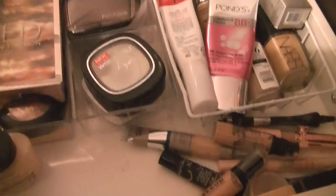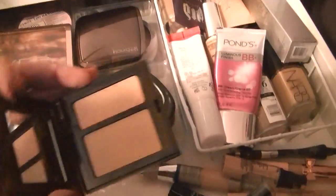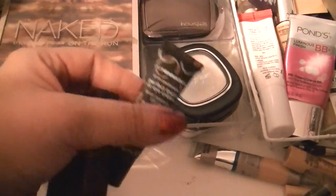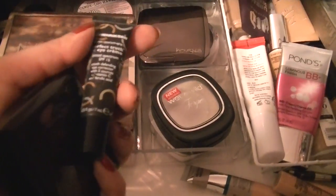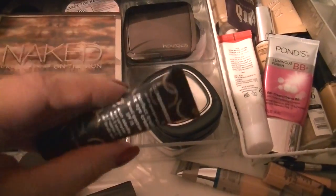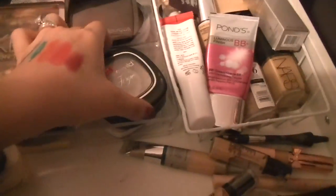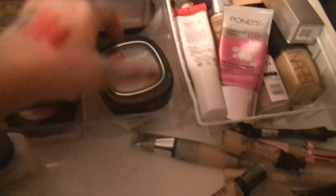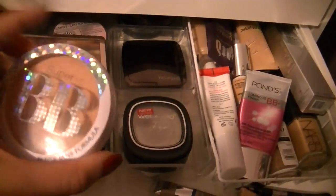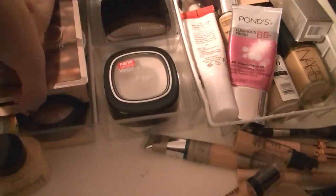This is my Laura Mercier Secret Camouflage in SC3, and it has two colors. I also like to have something creamy, so I'll use my Lula Henriksen Perfect Truth CC Eye Cream in natural — a deluxe sample size I got in a Sephora order. For a setting powder, I'll use my Physician's Formula Super BB Powder in light medium. This will be going soon, so I just want to use it as much as possible.